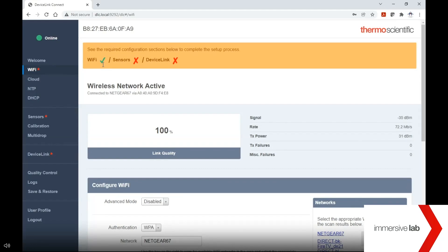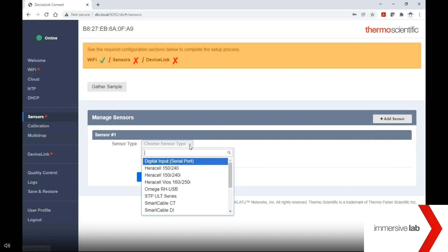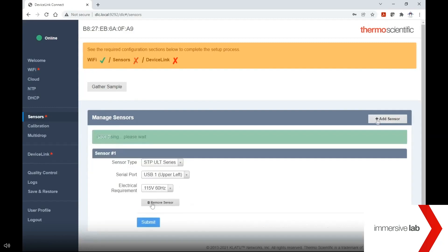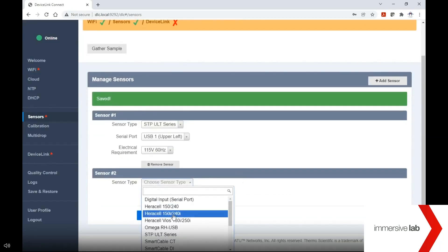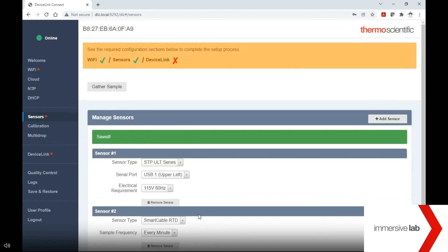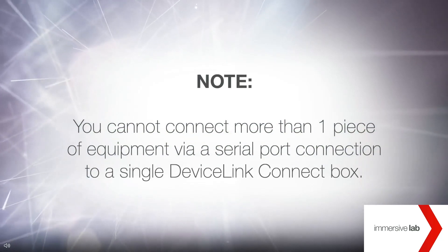For advanced network setup, please refer to the DeviceLink Connect user manual. Next, we move to the Sensors page. This is where you indicate what type of sensors and/or equipment you have connected to your DeviceLink Connect box. Click the "Add Sensor" button. Indicate what type of sensor or equipment type you wish to add and which USB port that sensor or cable is plugged into on the back of the DeviceLink Connect box. You will be asked to enter the rate of sampling for your sensors. Press the submit button. The sensors indicator at the top of the screen will go green once the sensors have been established. You can repeat this process for each additional sensor. Note: you cannot connect more than one piece of equipment via a serial port connection to a single DeviceLink Connect box.